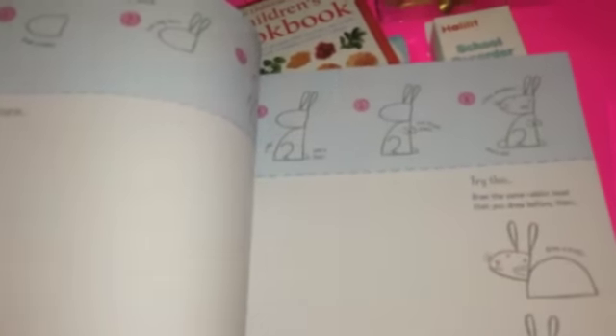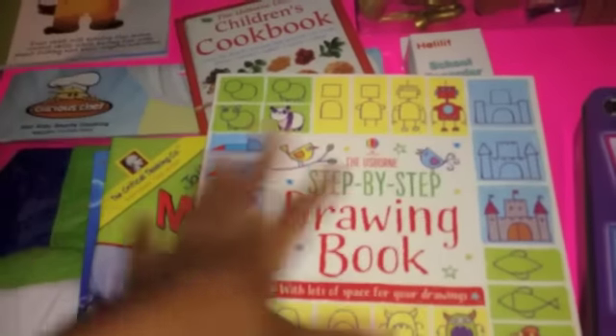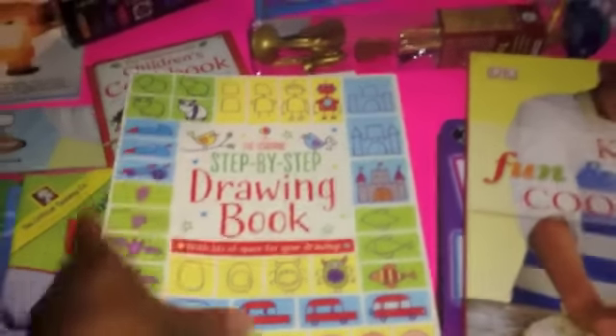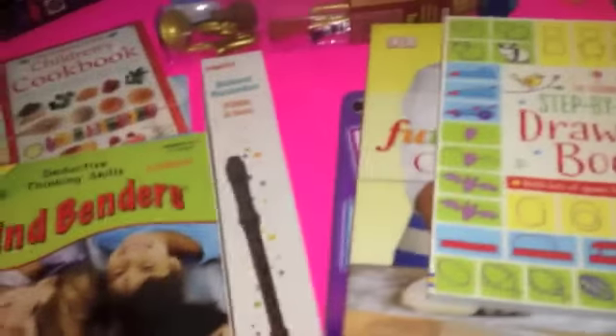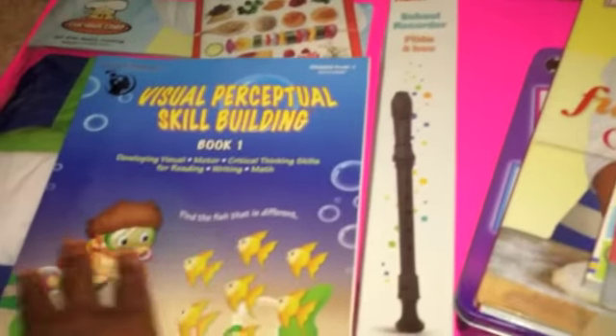I wanted a drawing curriculum that would allow them to go step-by-step, would be easy and simple for them, so we can move to more complex things later. We also have Mind Benders, a critical thinking curriculum, and a visual perceptual skill-building curriculum that I picked up at Timberdoodle.